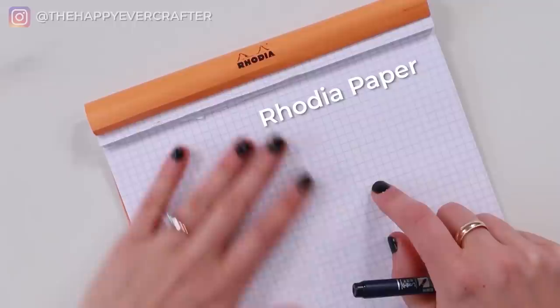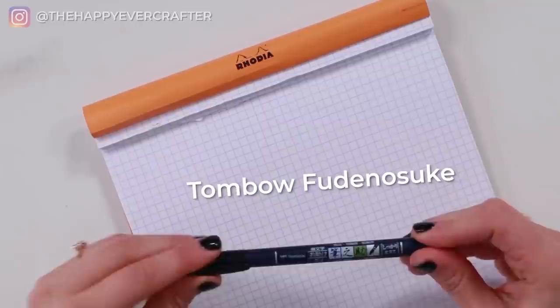For this video, I'm using Rhodia graph paper — really nice smooth graph paper for your brush pens — and then I'm using a Tombow Fudenosuke hard tip, just a small black brush pen. These are two of my favorite tools, but you can really use whatever you want. You could even use a pen that's not flexible just to get the shapes of the stylizing, and then come back and add the pressures later.